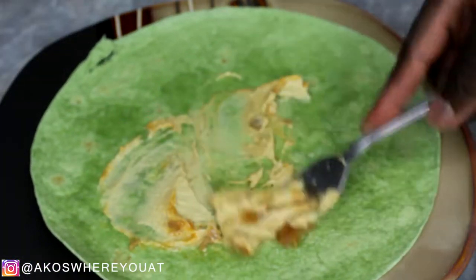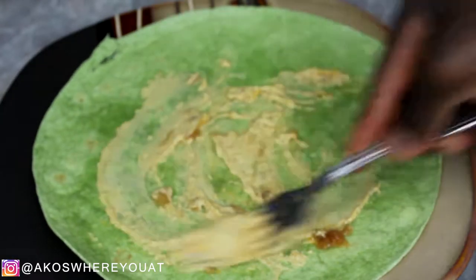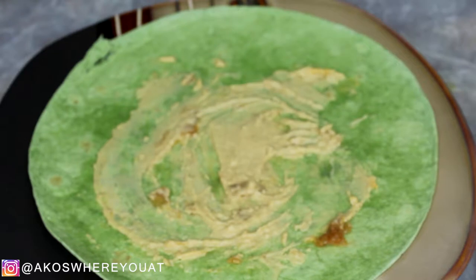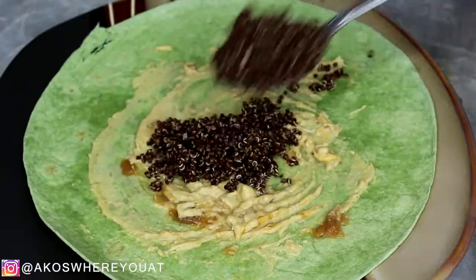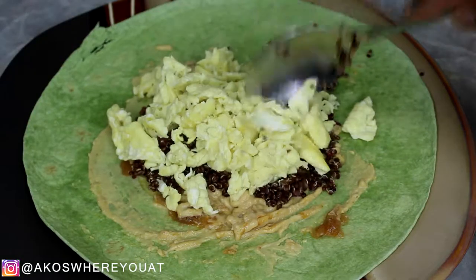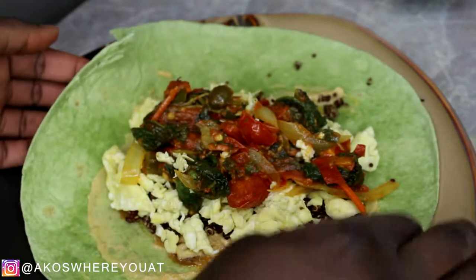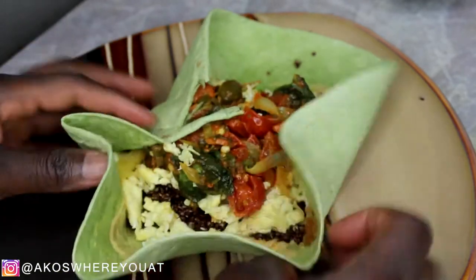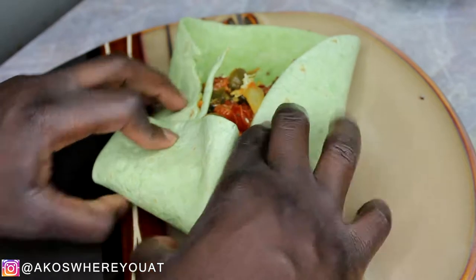I'm using a spinach wrap that I got from Publix — you can use whatever type of wrap you have available. I also spread on some hummus, and I had some pre-made quinoa that I added in. Quinoa doesn't take long to make at all — just put it on the stove and boil it until it gets a semi-soft texture. It's always good to have some on hand. Be mindful that if you overfill this wrap it might be a little difficult to actually get it to wrap.